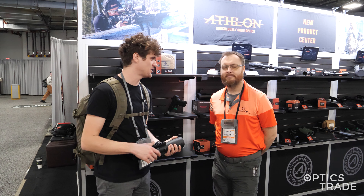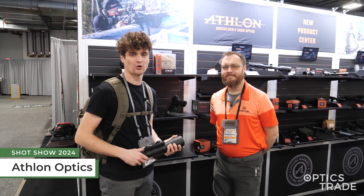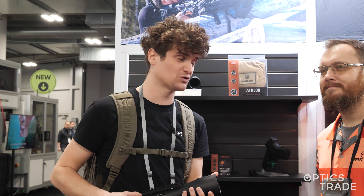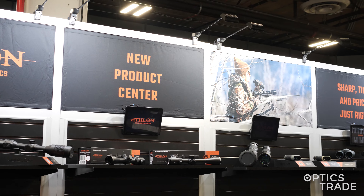Hello, welcome to Optics Trade's YouTube channel. I'm here with Dustin from Athlon Optics. We're at Shot Show 2024, checking out their new products. They have some cool new spotting scopes. We've already covered the traditional, standard spotting scope.